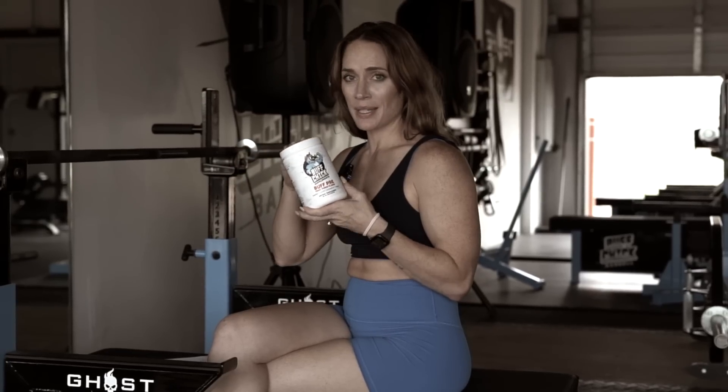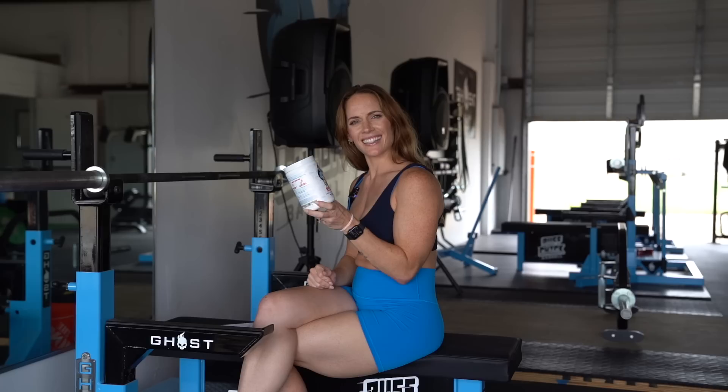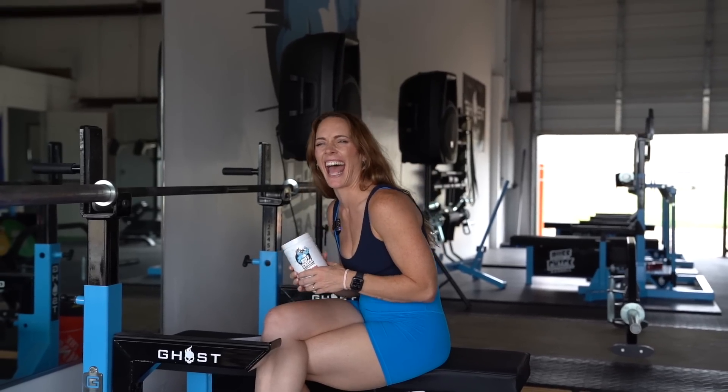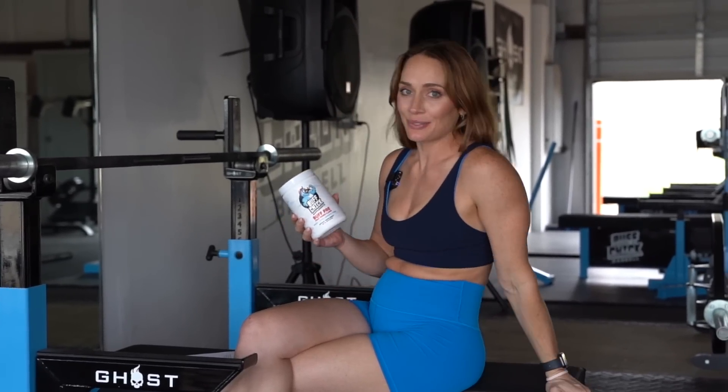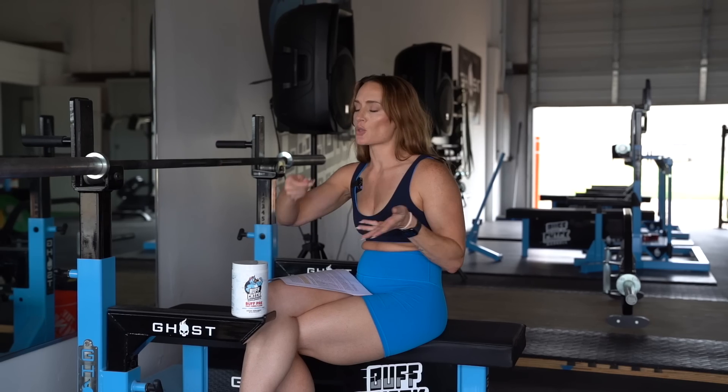Have you guys been on TikTok lately? They're telling me that dry scooping is dangerous. Let's talk about it. Is it? I don't think so — I do it. I'm just waiting on limited research, and it's literally impossible to tell you yes or no. I don't think anyone has actually studied whether it's dangerous or not.